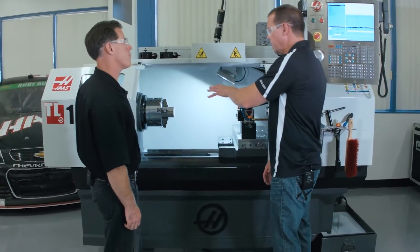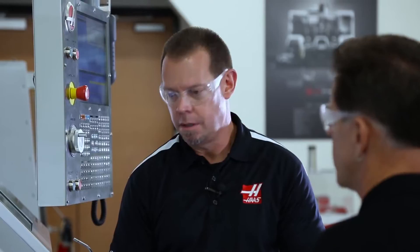Okay, so now that I've got an A2-6 spindle nose in the TL1, that gives me a lot more work holding options. So I can put an 8-inch chuck or a 10-inch chuck on there now. That's correct. But we didn't stop there.